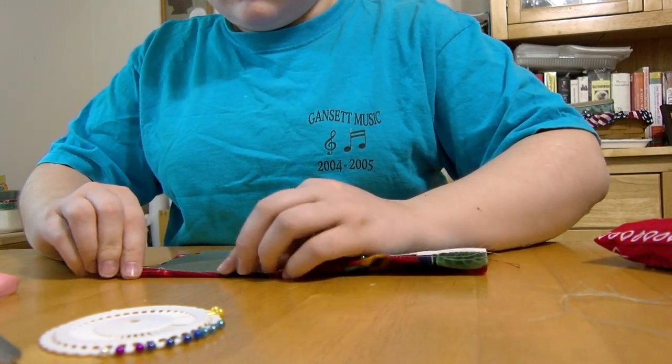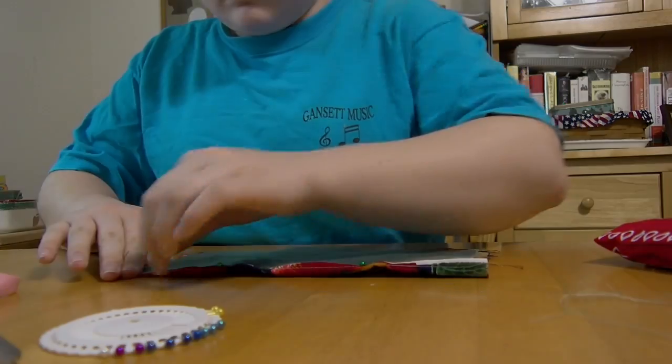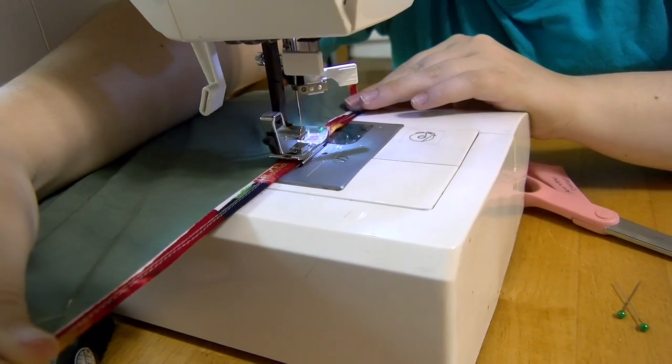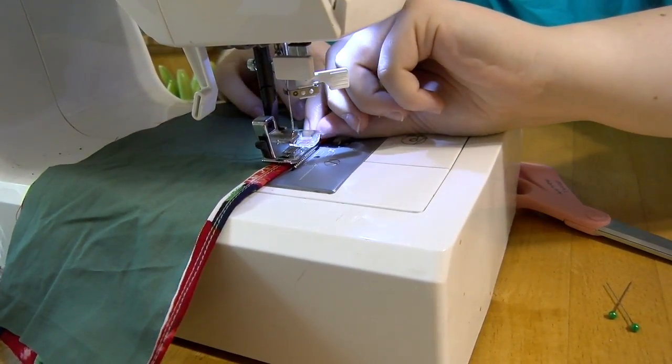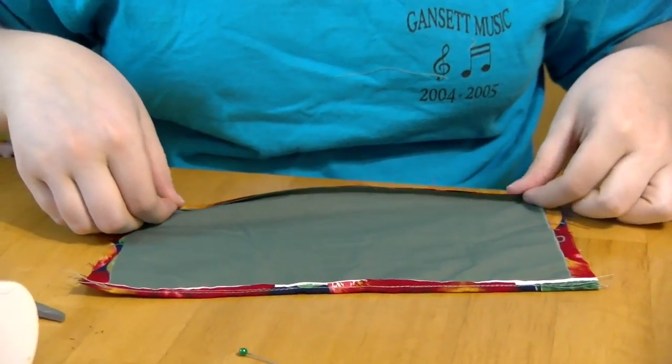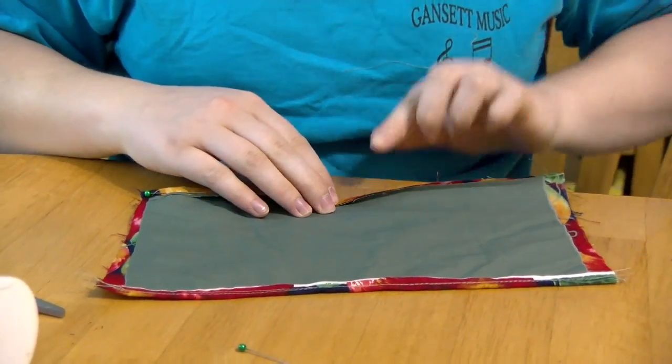Make a fold along the long edge of the mask about a quarter inch long. We used pins to keep our fold in place. Then sew that fold down. If you use pins, be careful to take them out as you keep sewing.